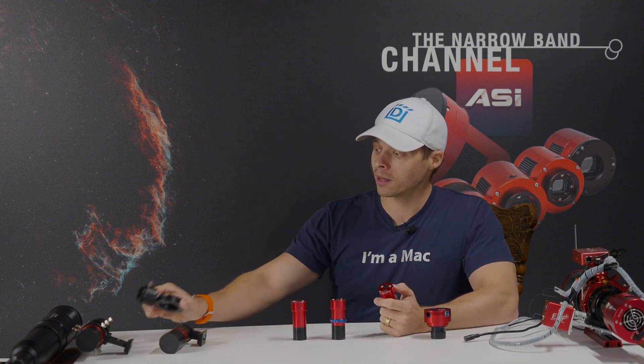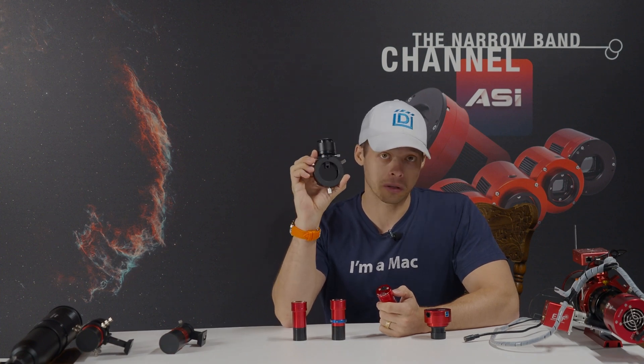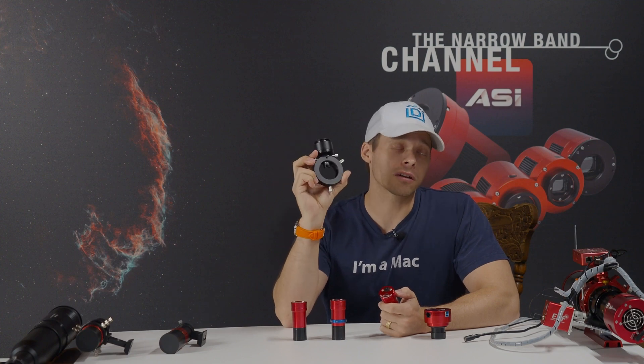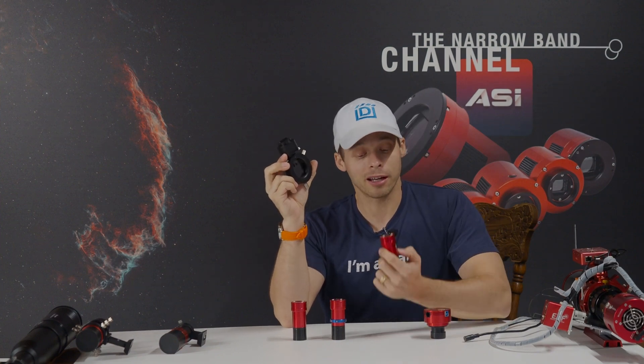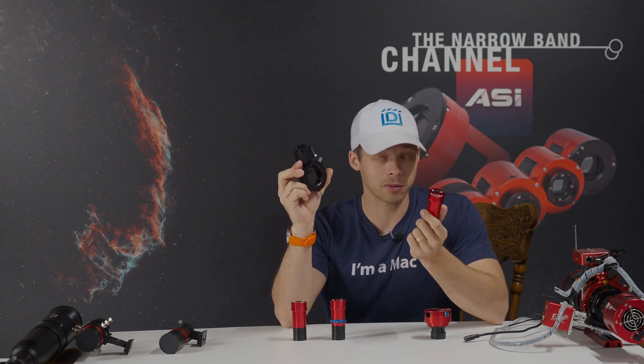Now the 220 — what do I think it's good for? I think the 220 is an excellent combination with an OAG, an off-axis guider. I wouldn't wish an OAG on my worst enemy, but there are people that use them. And if you want to use an OAG, I think the 220 is the best choice today — I think it's a better choice than the 174.